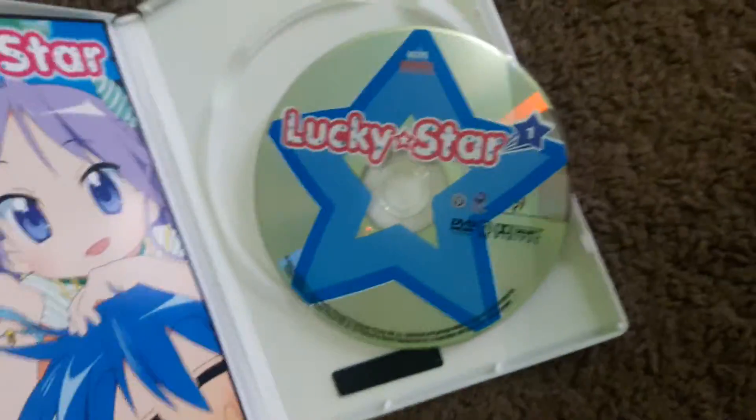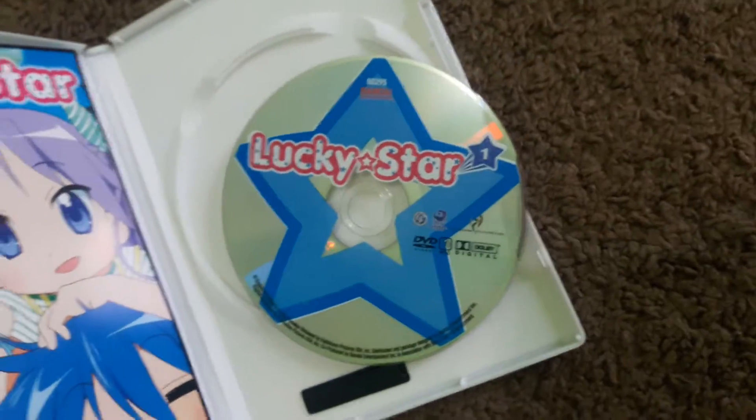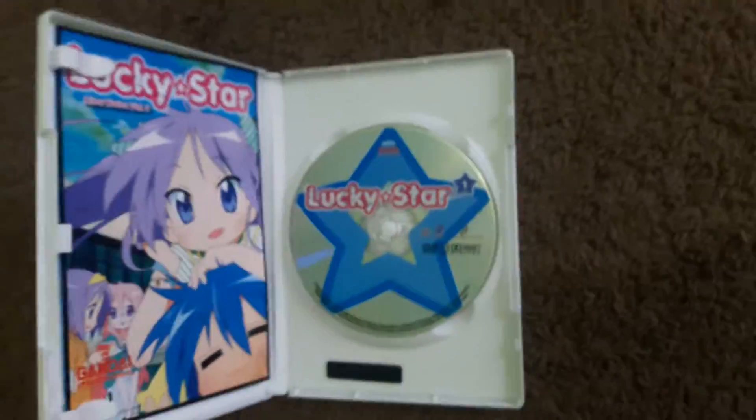So now I'm going to have to show you the disc from a different angle so you won't see me. This is what the disc looks like. Alright, now I'm going to pop that back in. There you go.